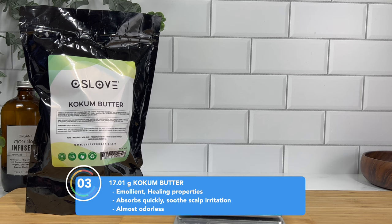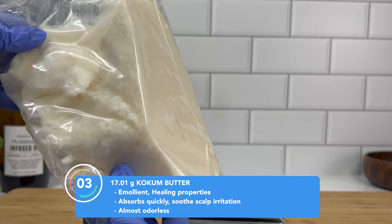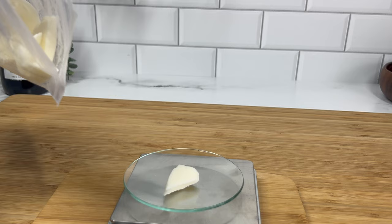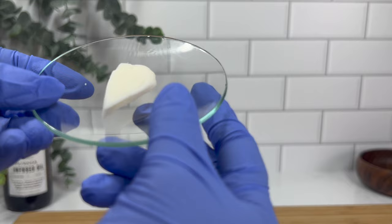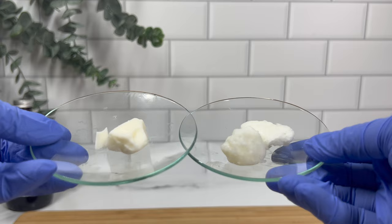Last but not least, one of my favorites, is kokum butter. Kokum butter is one of the hardest butters out there, especially compared to murumuru butter and cupuaçu butter which are more on the semi-soft side. Kokum butter is definitely on the harder side so it's going to give your product some stability and a little more texture. When making something like a scalp balm I would recommend using less of a hard butter, because you don't want your end product to be too brittle and hard where you can't put your hands through.